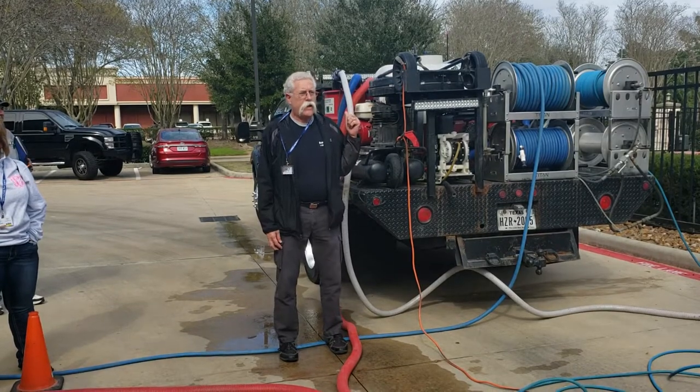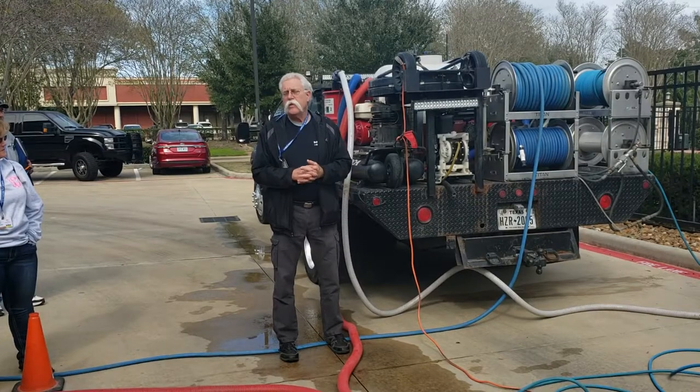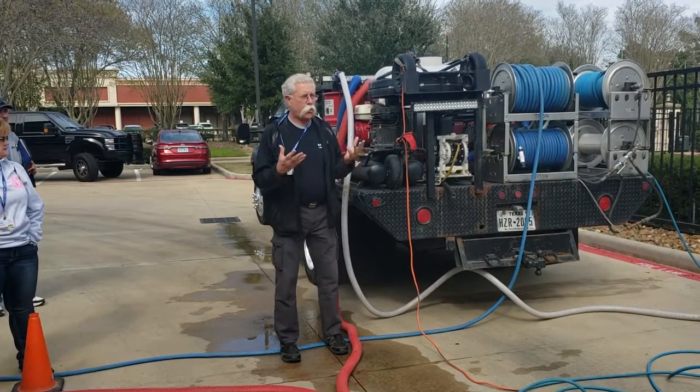When you plug your automatic pump out into electrically driven systems, you need to use a big beefy power cord. Give it its best chance to work right.